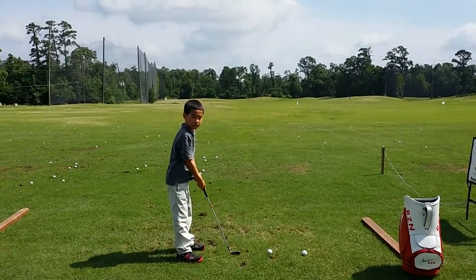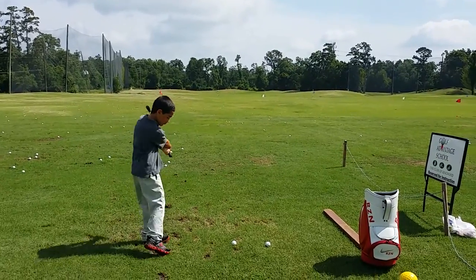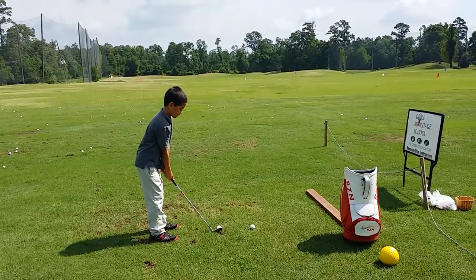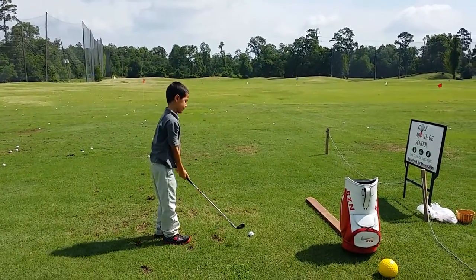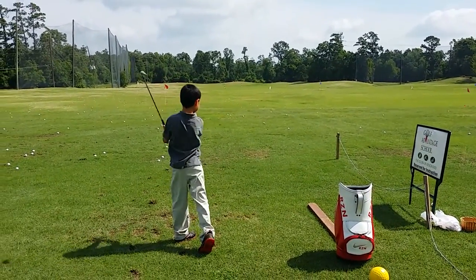Let the club stay low to the ground on the backswing so you don't pick up your wrist. There it is — just a little bit of that. Good. That's all right, a little jump in there but it was better on the takeaway.